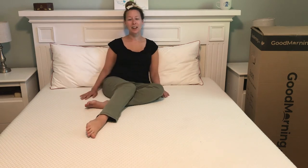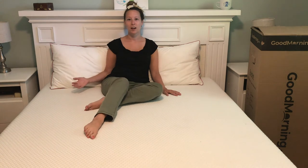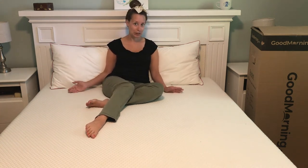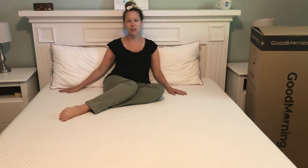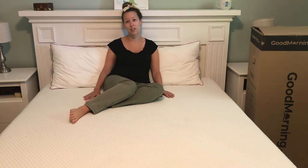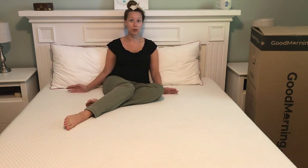I'm personally a stomach sleeper, so I find that the mattress is firm enough that I don't feel pain in my back when I'm laying on my stomach, but it's soft enough that you don't feel like you're laying on a piece of wood. I also find these pillows a perfect thickness for either laying on my side or laying on my stomach, and they're also just really comfortable pillows.